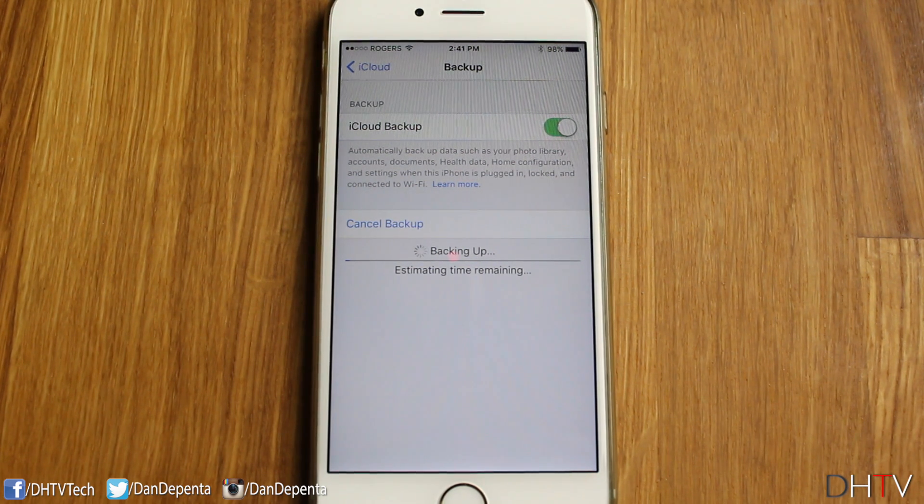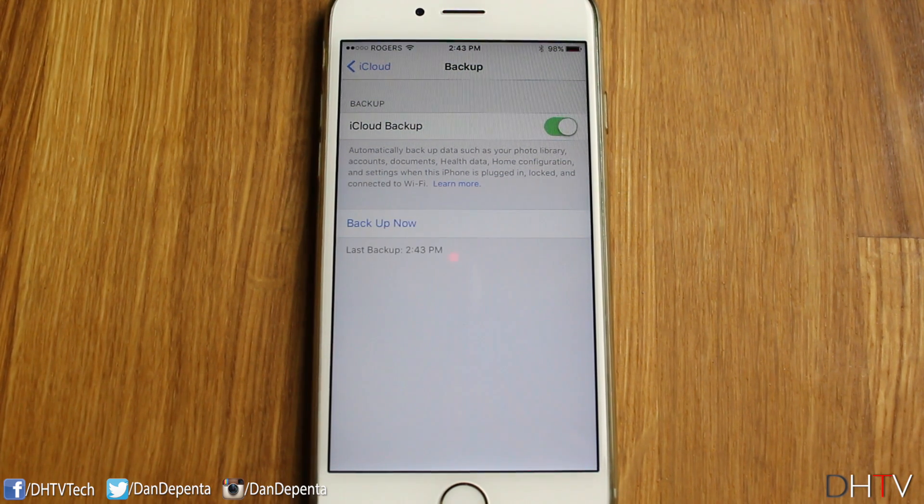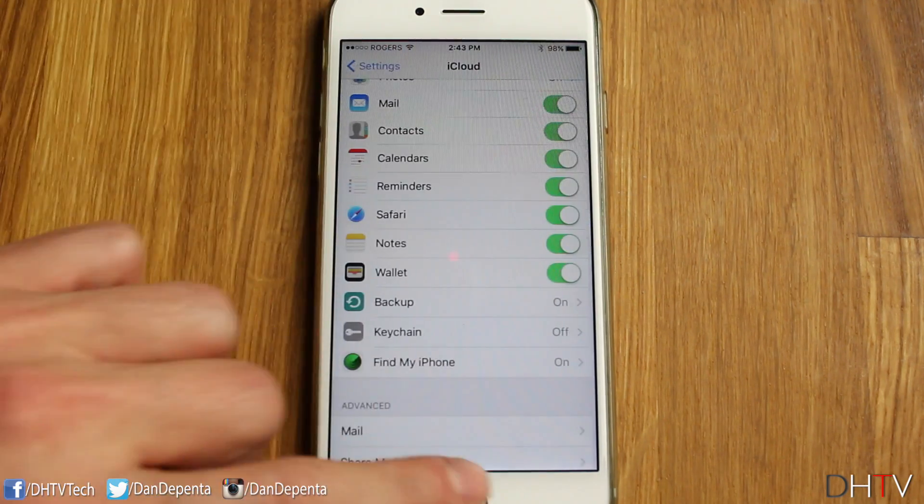During the iCloud backup process, do not disconnect your iPhone from the charger and don't turn your iPhone off. The backup time will vary depending on how much content you have on your iPhone. Once the backup is complete, you should see a last backup time displayed, and you're done with backing up your iPhone.